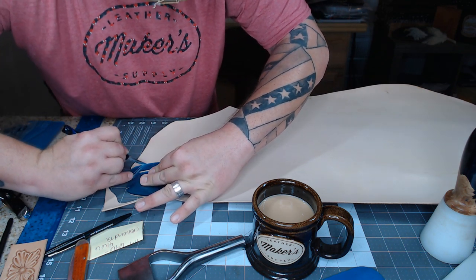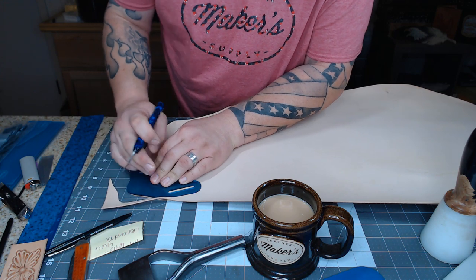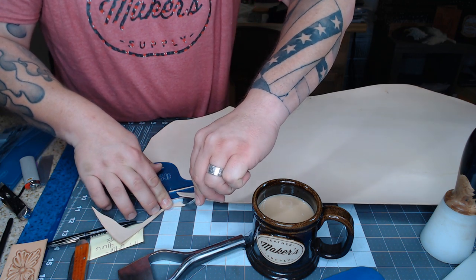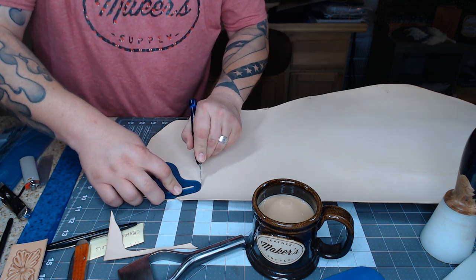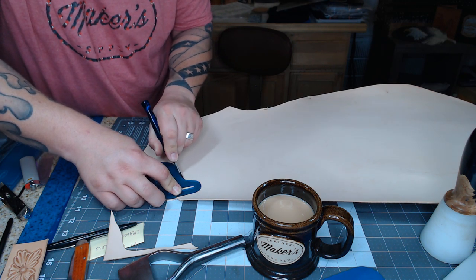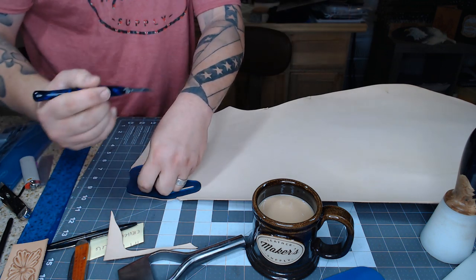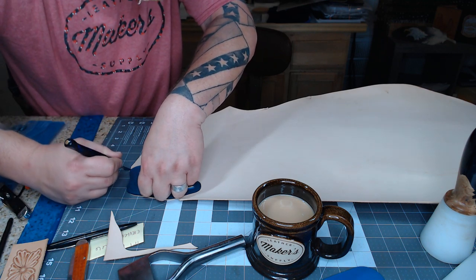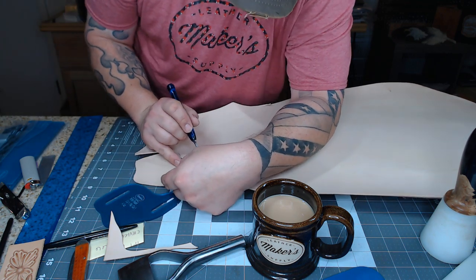I'll teach you how to do it without the punch, even though it is great to have. Doing curves is always fun with these templates, just cutting around it, making sure the template doesn't move. Since this leather is a little thicker than what I usually use with a scalpel, I'm having to go through it twice to cut it all out.